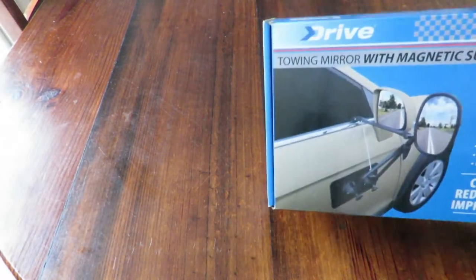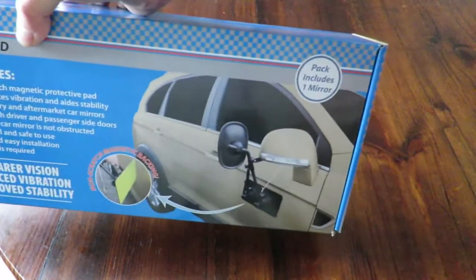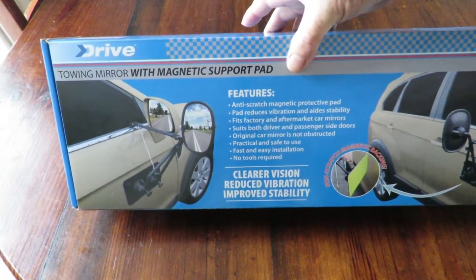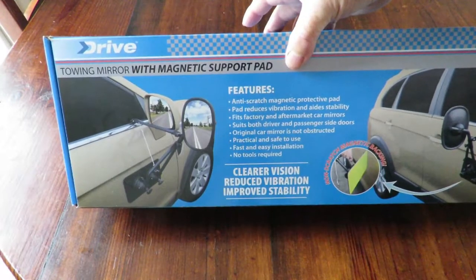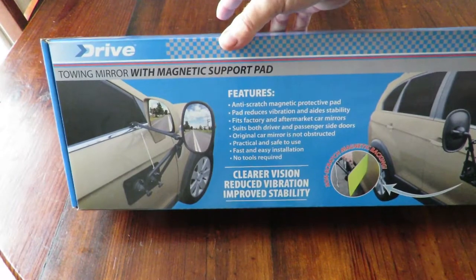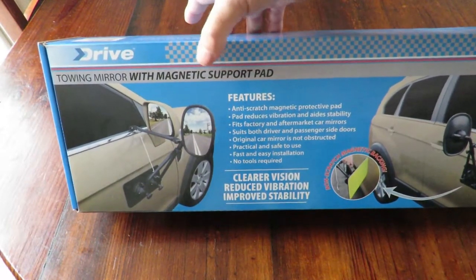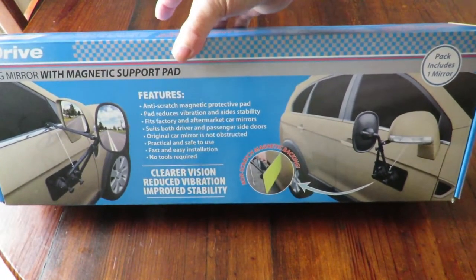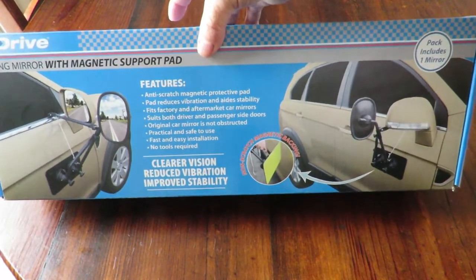Good day, today we're having a look at a rather long box. This is a mirror for towing trailers, caravans, boats, etc. — anything that's a bit wider than your car. It's got a magnetic support pad. I'm rather interested in this; it's been supplied to me for review from Super Cheap Autos.